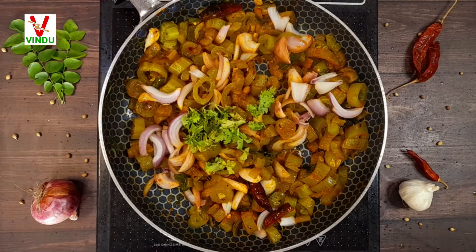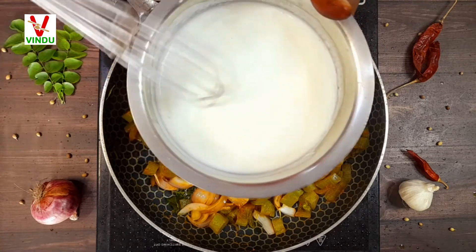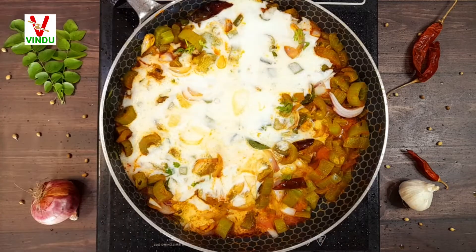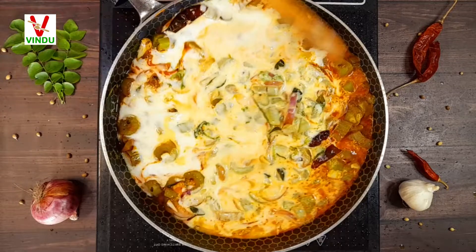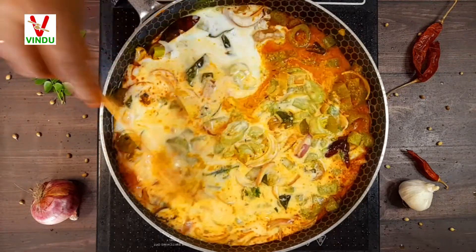We are going to mix it, bringing half the topping into it. After the dough, we are going to mix it. Then we cook the dough.